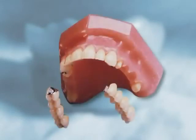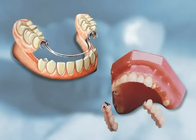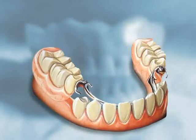However, precision attachments are more expensive than metal clasps, so most partial dentures still use clasps for retention.